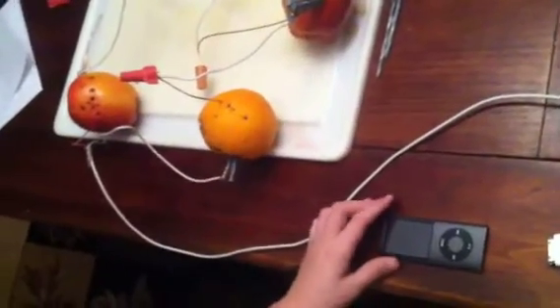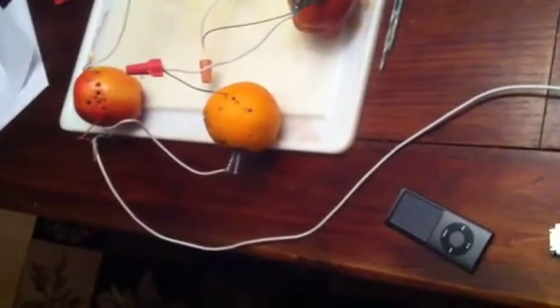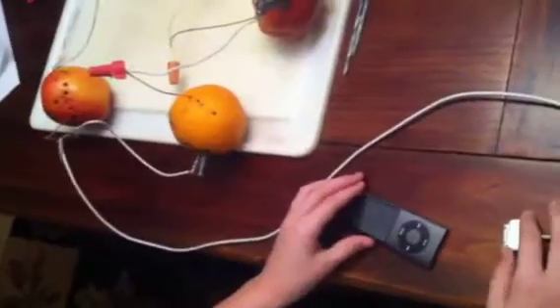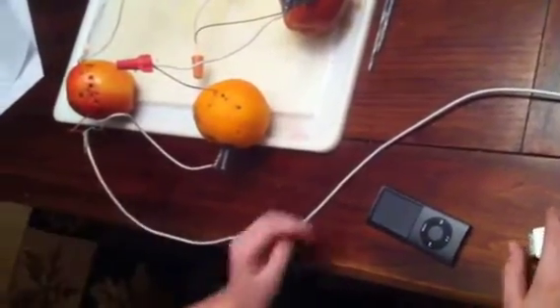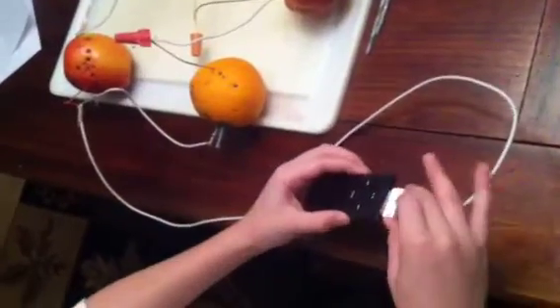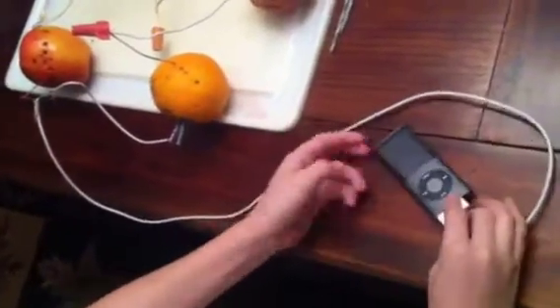We achieved our full 4 volts, as you saw, and we hooked up the iPod to the two wires. Now we're going to see if it charges.